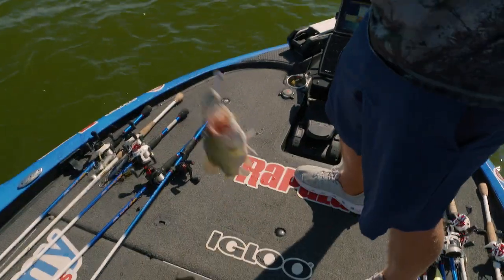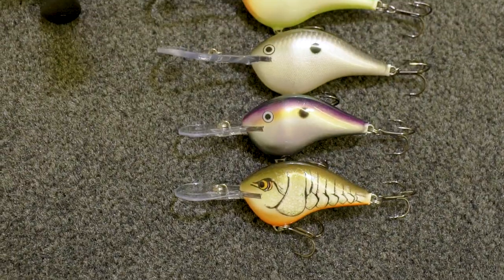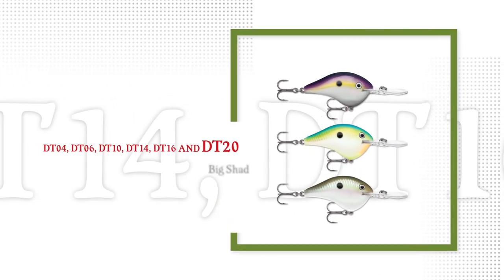It really comes down to triggering the school, and I feel like I can get the biggest fish to bite. These five colors are going in all the DT sizes from the four through the 16, and three of those colors are actually extending into the DT 20 as well.